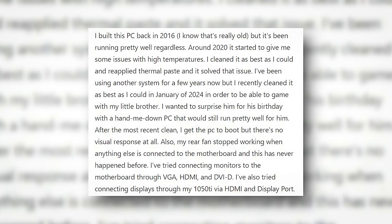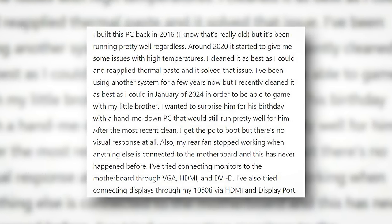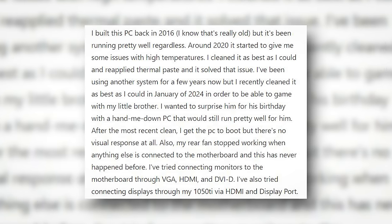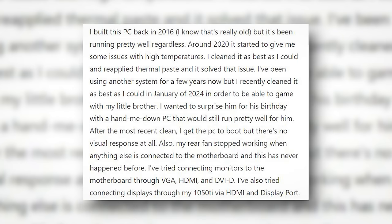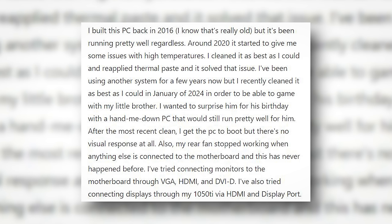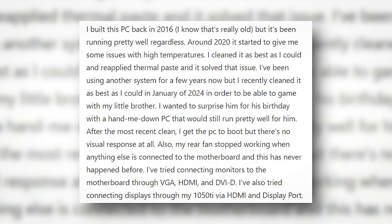I've been using another system for a few years now, but I recently cleaned it in January of 2024 in order to be able to game with my little brother. I wanted to surprise him for his birthday with a hand-me-down PC that would still run pretty well. After the most recent clean, the system boots but there's no visual response at all. Also, my rear fan stopped working when anything else is connected to the motherboard, and this has never happened before.